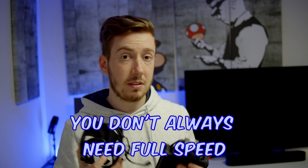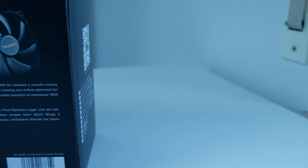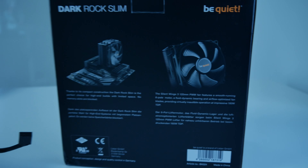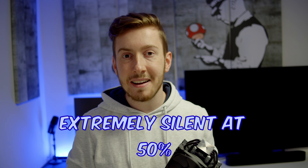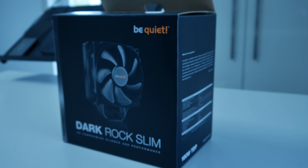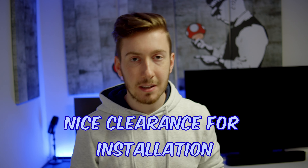24 decibel is already really silent, but if your CPU doesn't have to go to full load, you can run the fans at 60 or 50% and then you can't even hear them inside your PC case. You get 8 heatpipes, 4 on each side, and they go relatively high so the RAM won't be hindered, but they don't go as high as some other coolers, so it will fit in most PC cases.